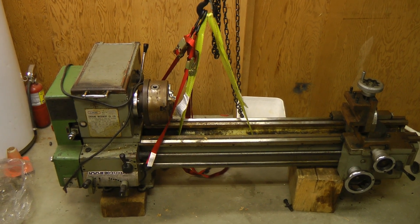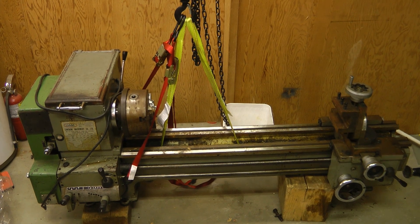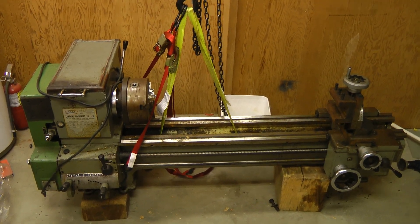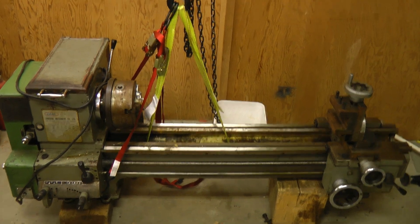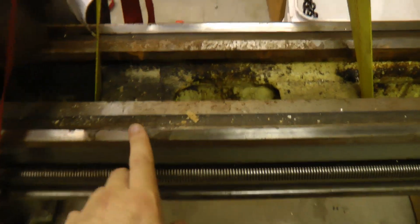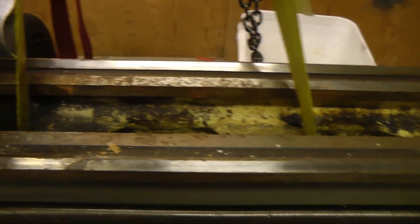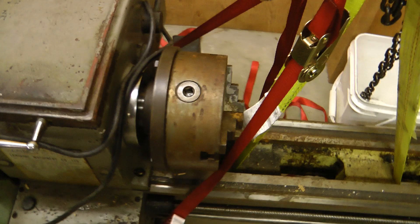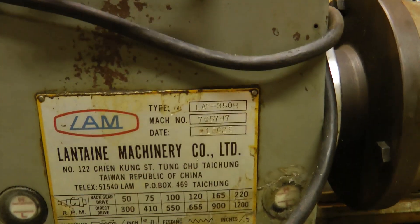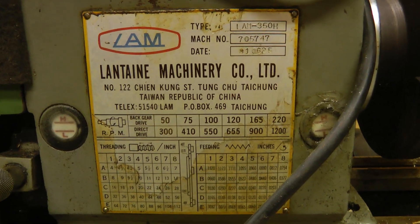Hey guys, this is a Lantane LAM 350H metal lathe. A lot of the projects I'm starting on now are going to require some machining, so I figured it's about time I got one of these. I picked this up for $900. It's in pretty good condition. The ways are all pretty good, a little bit of surface rust from storage, bit of rust on the chuck. Made in 1981 by Lantane Machinery Company in Taiwan.